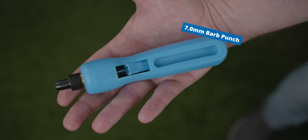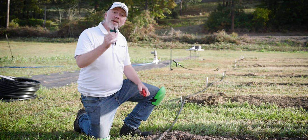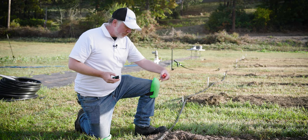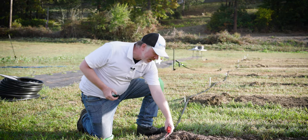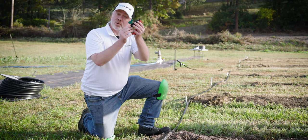Now I'm going to show you how to install one. First, we're going to install one of the 7 millimeter takeoff adapter valves using the red 345 punch. To do so, we're simply going to punch a hole in the side wall of the three-quarter inch mainline tubing. Try to get it as far on the side as possible so that the fitting is more horizontal than vertical.